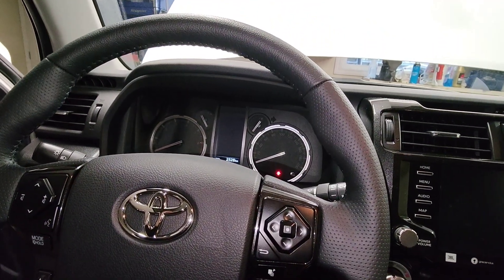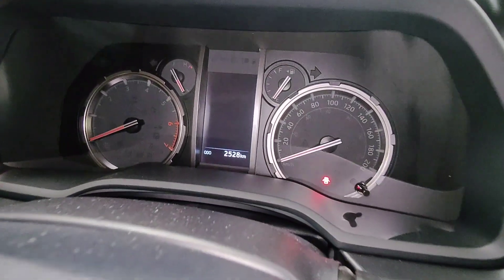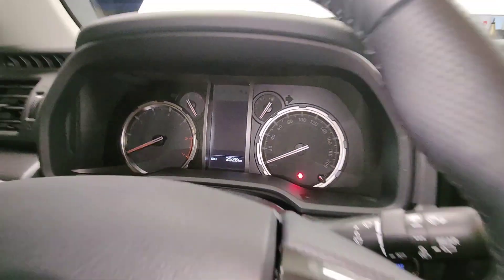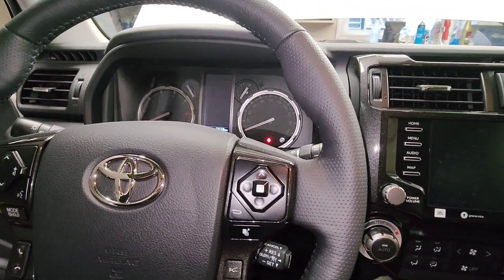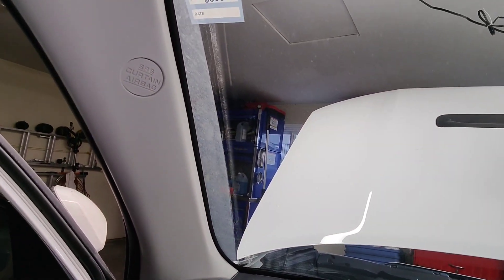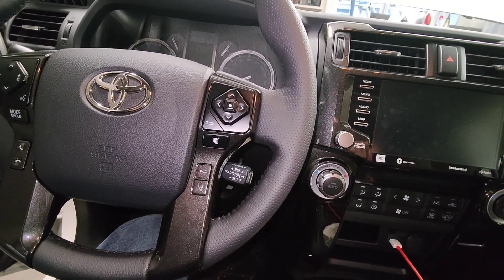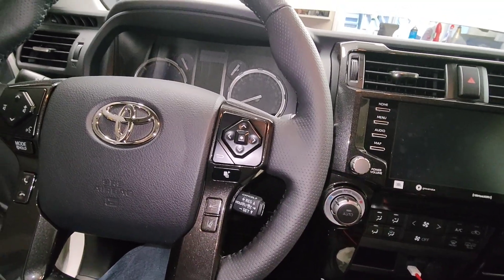Hey there everybody. I'm about to do my first oil change on my TRD Pro 4Runner and I got 2,500 kilometers on the odometer. So if you're wondering why I'm doing my oil change so early, it's because of the break-in period and I'm not going to wait till the 8,000 kilometers that's on the oil change sticker to change my oil. I just want to get rid of all the sparkly bits in the oil and also in the filter.